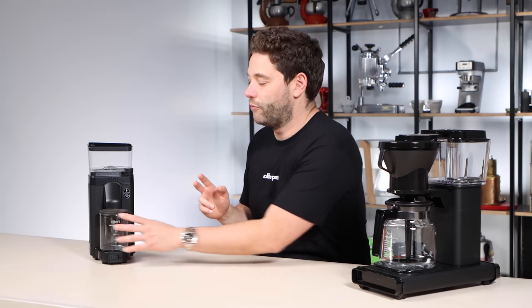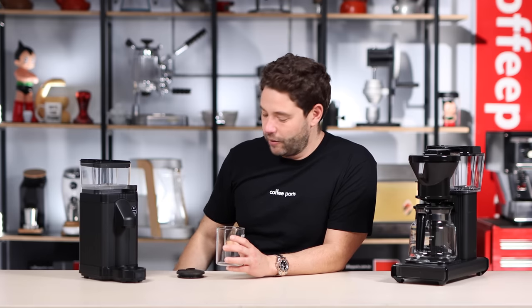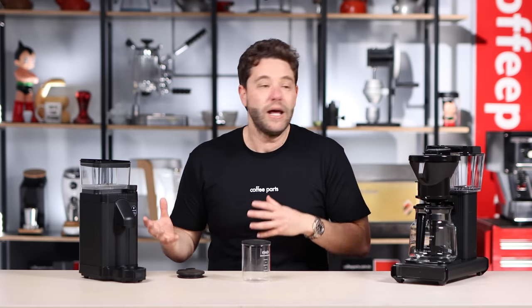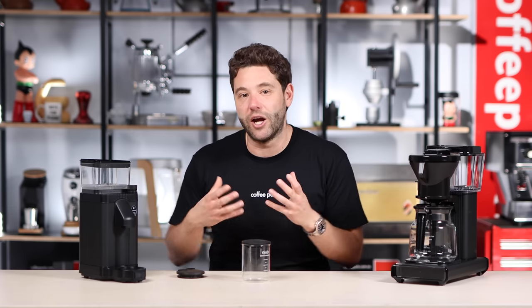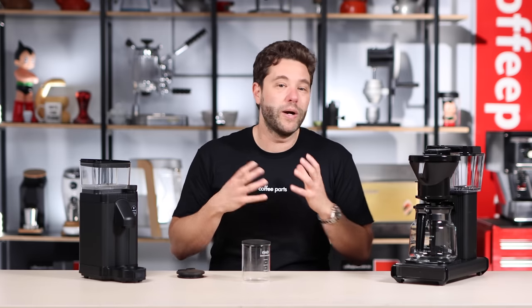It comes with two different lids. This lid here allows you to grind straight into the canister and not make any mess, because there is a bit of static in the grinder. And this secondary lid allows you to take the coffee with you. Generally I wouldn't promote pre-ground coffee, I would say grind and drink it fresh. But it might be used if you're going camping with other forms of coffee makers like an AeroPress, or taking some coffee to work where you may not have a grinder — so it does have a use case.